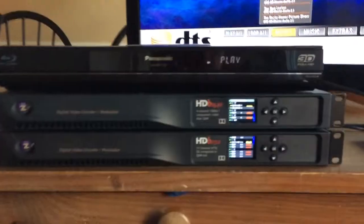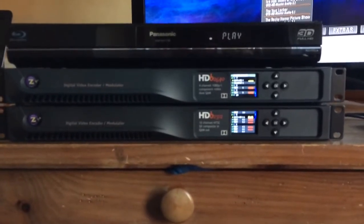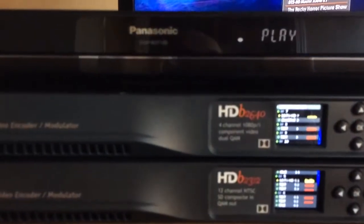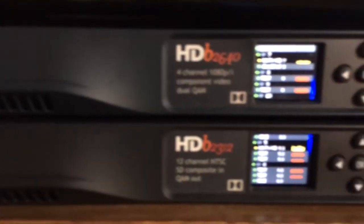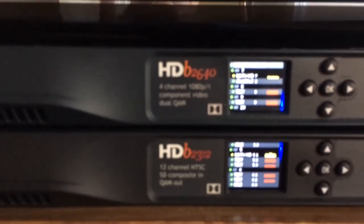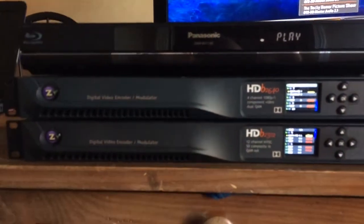You're having a ball doing it. So first of all, what is my head end comprised of? Two ZV units: a four-channel 2640 and a 12-channel 2312. So I've got 16 channels of broadcast video here on my little mini head end.